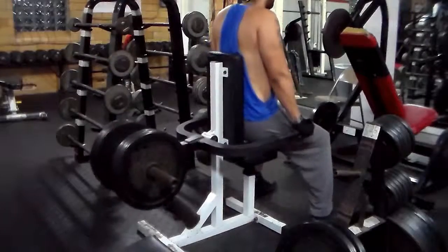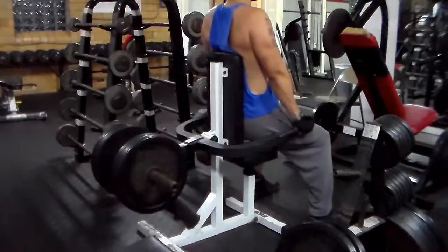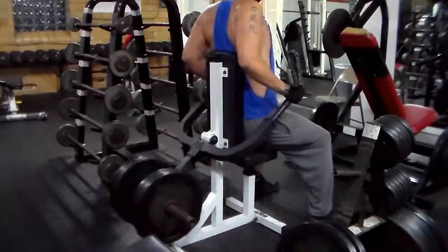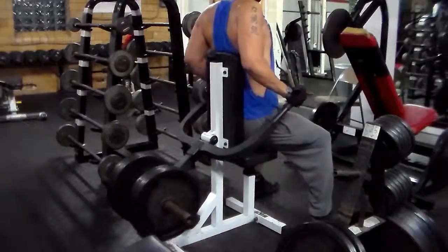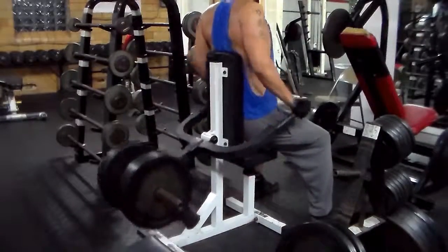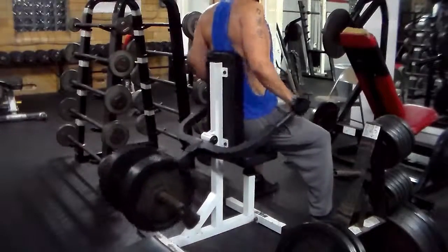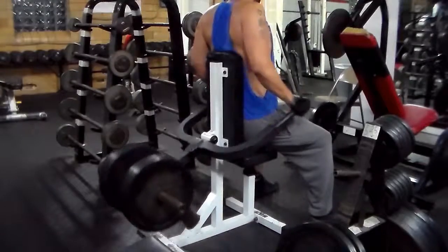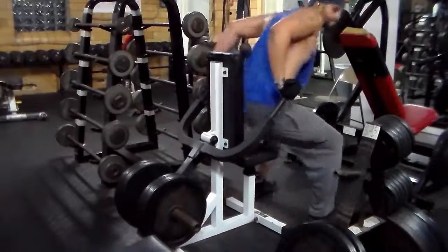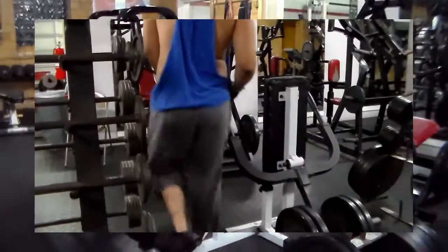Now I'm going to start hitting my triceps. This is pretty much an imitation of heavy dips — I like this machine a lot. You just have to make sure that your back is going completely against the back of the machine. If you lean forward it's like heavy dips and you're going to hit more of your chest. So lean back more to really focus it on your triceps.